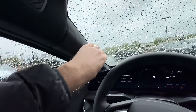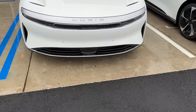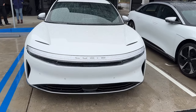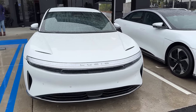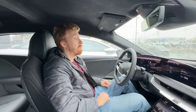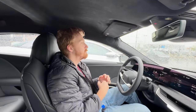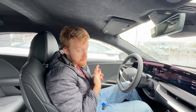The A-pillar feels a bit thick and the body-colored roof on the base models makes visibility feel tighter than ideal. The nicer Lucid Airs have an all-glass roof. In the back, Louise noticed the headroom felt shorter than in the Tesla, and despite lowering the seats as far as they go, the body-colored roof limits that expansive, open feel.